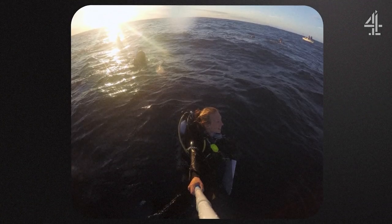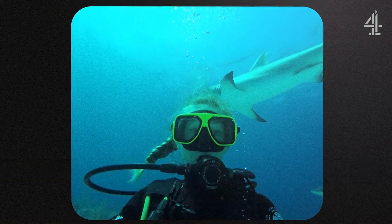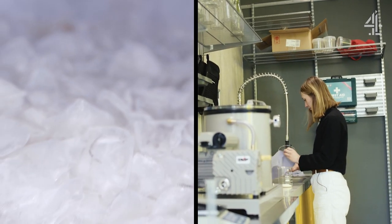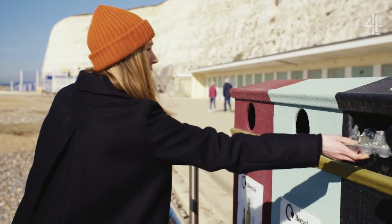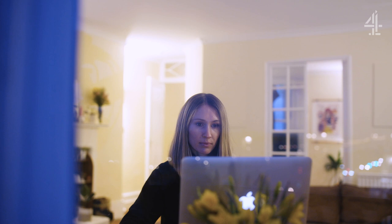My passion for the environment definitely came from my love for the ocean, and that was kind of cemented through diving. I love solving problems — I've chosen quite a difficult one with the plastic crisis. The demand for alternatives that don't harm the planet has skyrocketed. I set up Marinatex on the 14th of February 2020 — Valentine's Day. That's the lengths I go to for company on Valentine's Day.